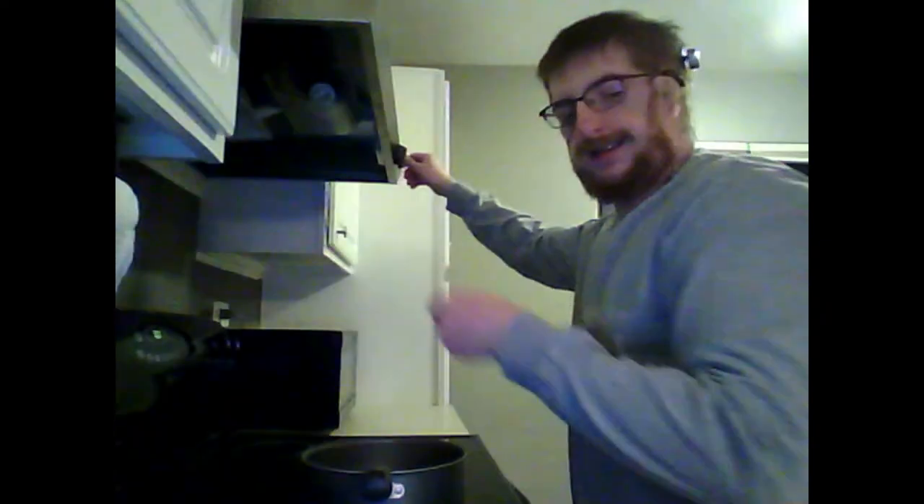Very simple. We're gonna fill our pot with water, and then we're gonna put it on high and wait for it to boil. And now we wait.